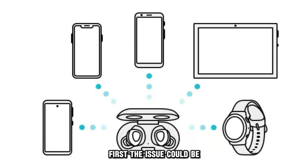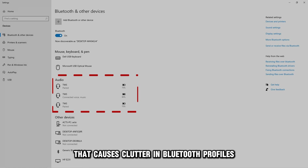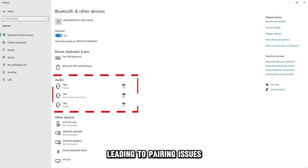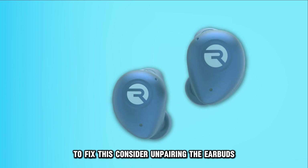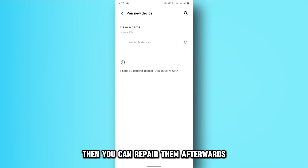First, the issue could be the buds' connection with multiple other devices. That causes clutter in Bluetooth profiles, leading to pairing issues. To fix this, consider unpairing the earbuds, then you can repair them afterwards.